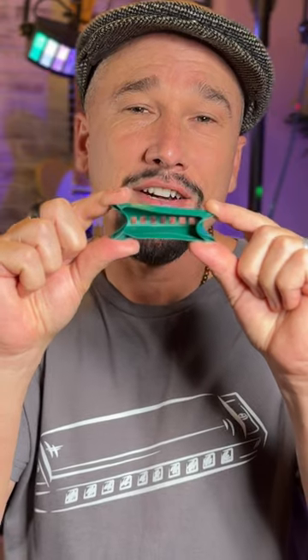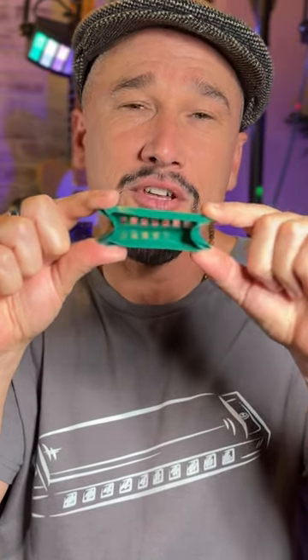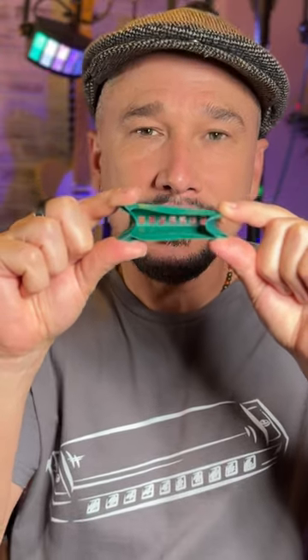This is a tongue block trainer from Joe Felisco. This can be very helpful — you can even make your own. I'll put links in the description.